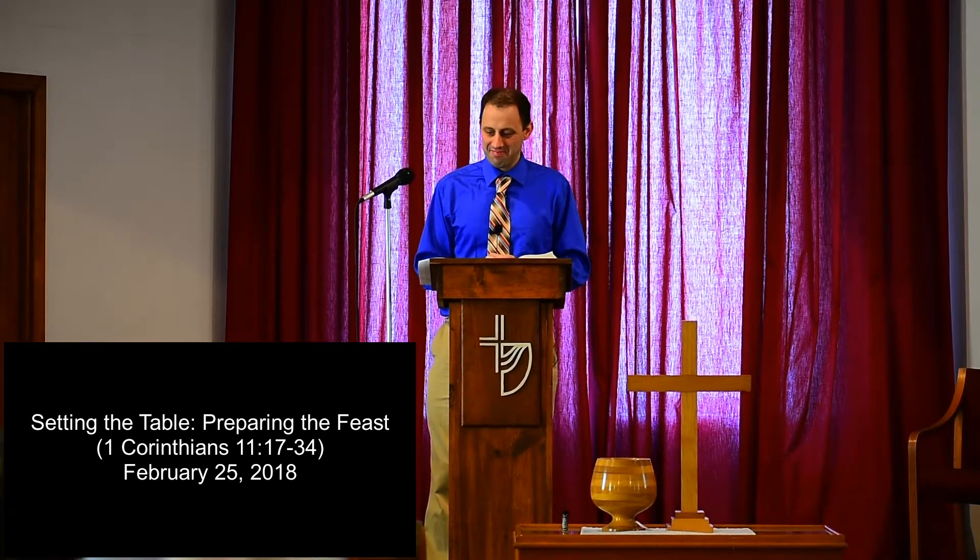Good morning. We are on a journey toward a meal together. For some of you, you may be having a family meal on Easter Sunday or maybe Palm Sunday or another day around Easter. For our church family, we are on a journey toward the love feast, or what some have called the agape meal.